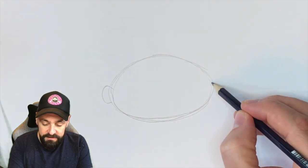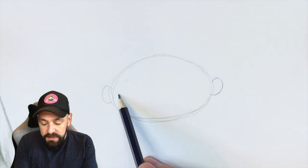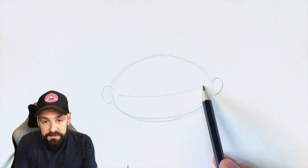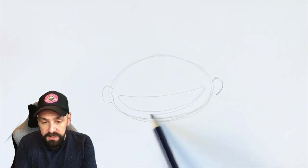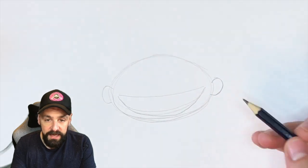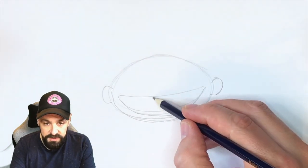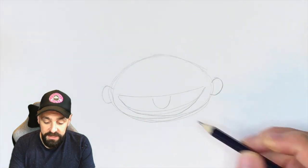Ernie needs ears — Ernie's ears. Then one line across there is going to represent where the top of his mouth is going to go. One line underneath is going to be where the bottom of it is. Simple as that. We're looking at very simple shapes at the moment.